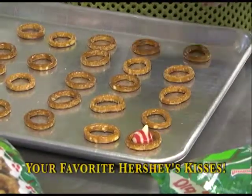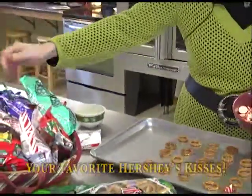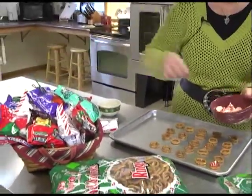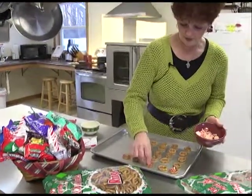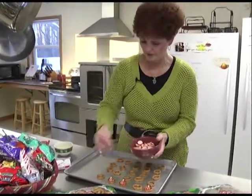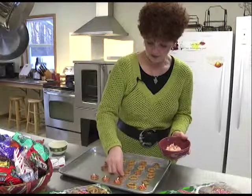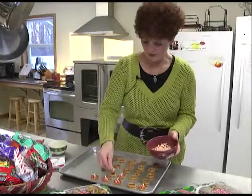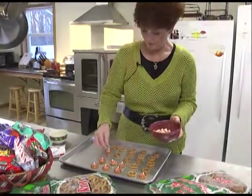I have various ones. These are the peppermint, these are mint truffles, dark chocolate, and I also have just the regular milk chocolate. I find that these peppermint ones seem to melt the best when you're putting them in the oven. You just line your tray with the pretzels and then put a Hershey Kiss in each of your pretzels.